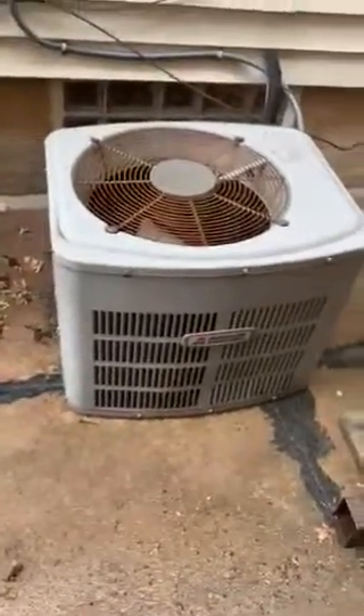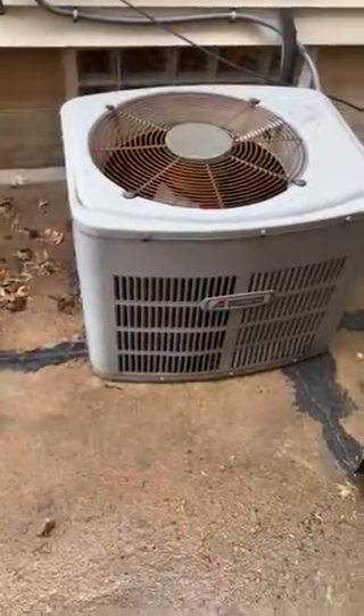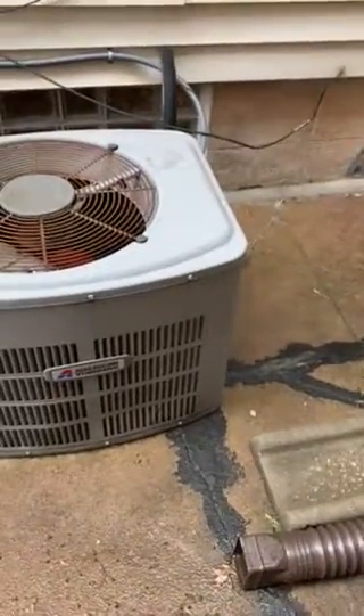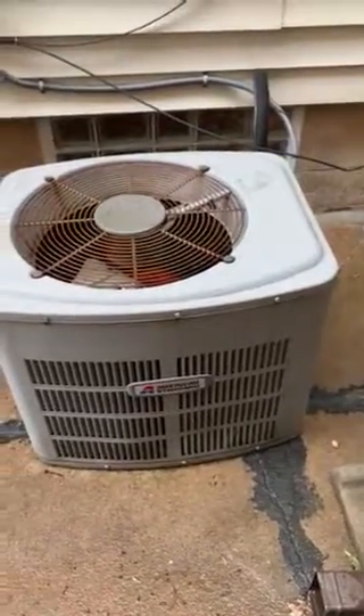We are looking at a 1997 American Standard condensing unit, two ton. The front of the house is right here, so relatively easy access from the front — it's probably the best place to bring it in. We're going to look at replacing our electrical disconnect.